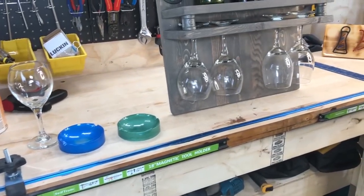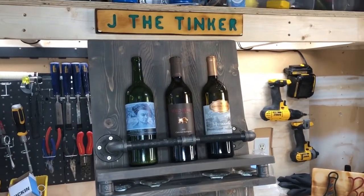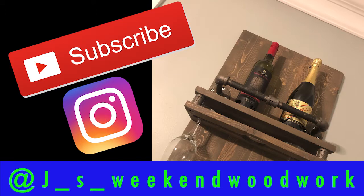Now look at that — a nice new addition to our dining room, hung from two studs and a beautiful conversation piece with a nice steel piping boot. So, what do you think? Any suggestions? I will consider building any mentioned projects in the comments below. Let's keep the journey going. Be sure to give me a thumbs up, subscribe, and join the journey along with me. If you have an Instagram account, be sure to follow me at jaysweekendwoodwork for daily postings, and DM me your address to share a branded sticker.